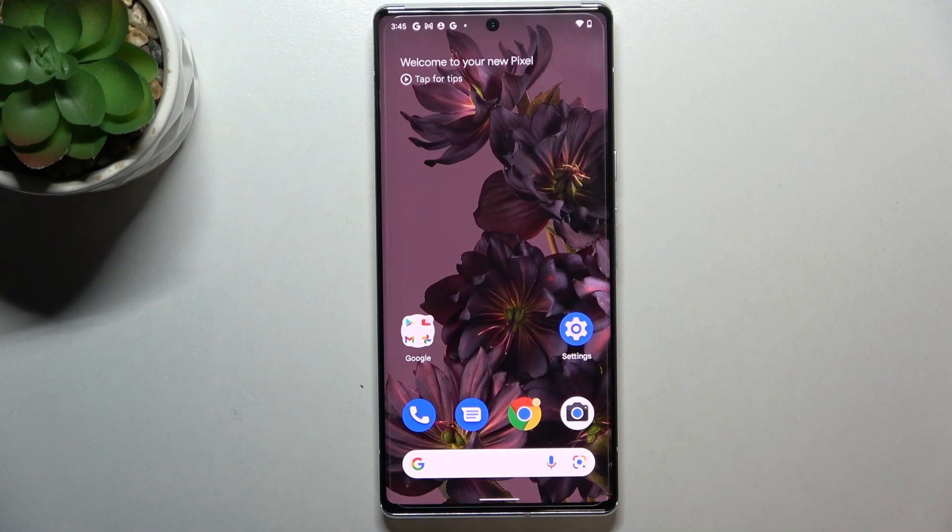So actually this is it — this is how to remove credentials on your Google Pixel 6 Pro. Thank you so much for watching. I hope that this video was helpful, and if it was, please hit the subscribe button and leave a thumbs up.